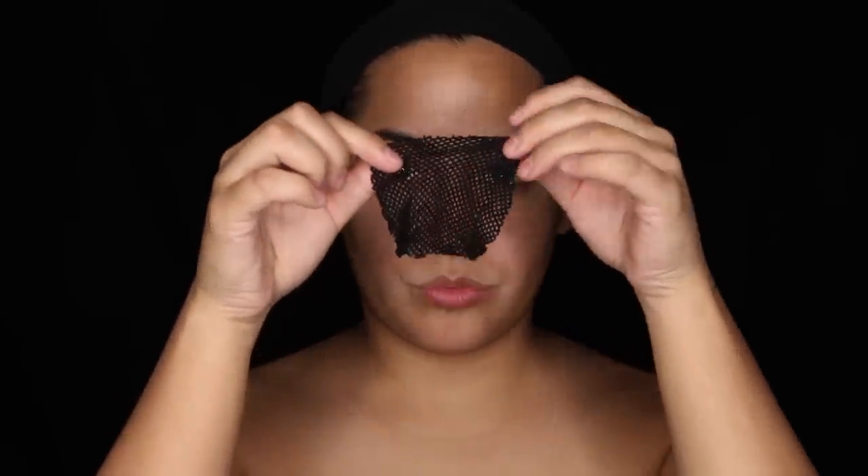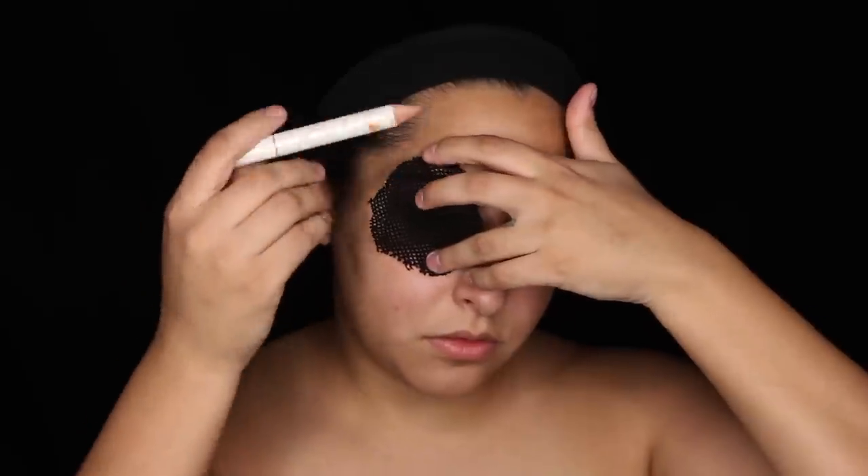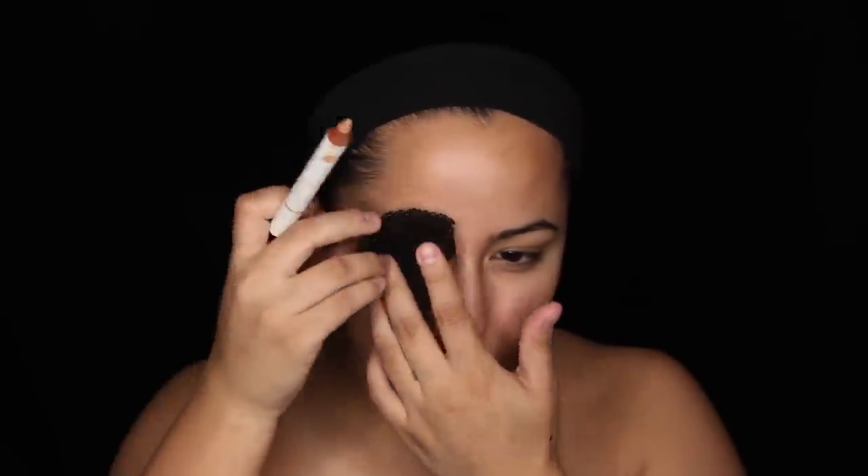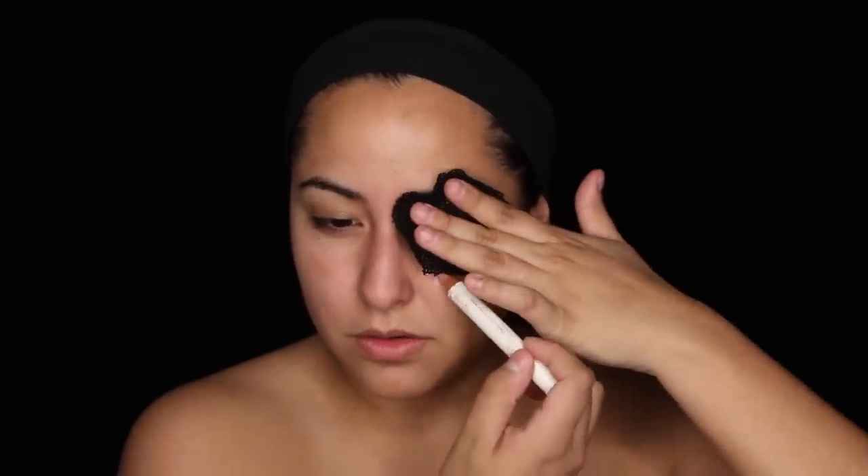I'm actually going to cut up some netting — I cut this out from an old wig cap. I cut some circles out of it, and now I'm just tracing them along my eyes to kind of fit where I want to put the black and the liquid latex.